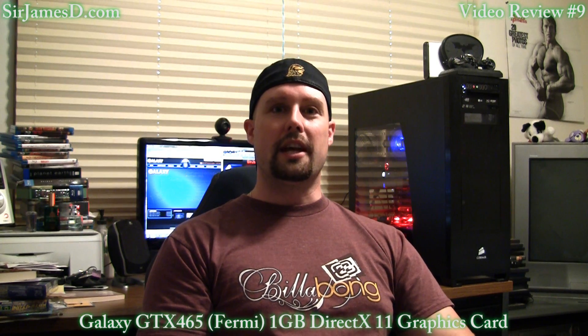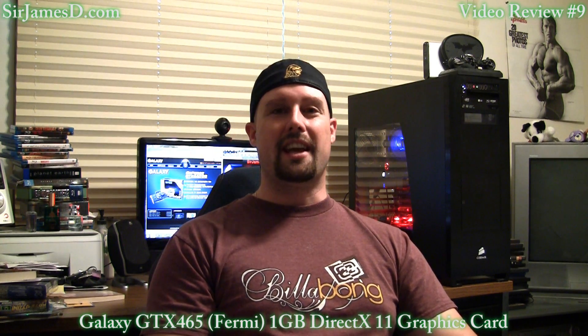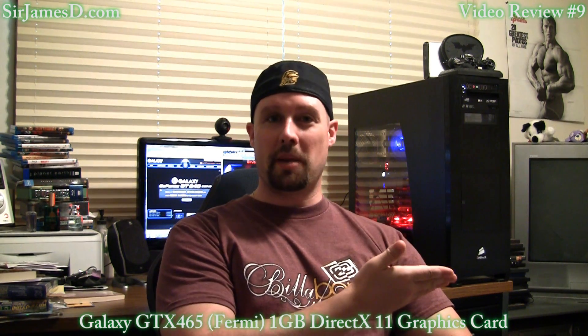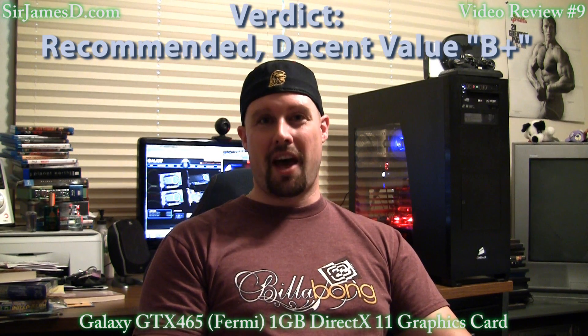As for value, this card runs about in the $260 to $280 range. And while it does overclock tremendously, the GTX 460 also overclocks very well and is somewhere in the $50 to $80 less range. So value-wise, it's a good card, but certainly not great. Based on the performance results, as well as the style and design and what came with the card, my final verdict is the Galaxy GTX 465 is a recommended, decent value B+.